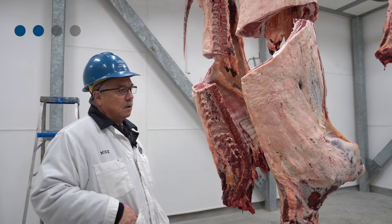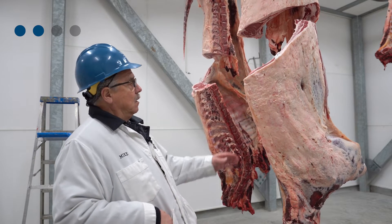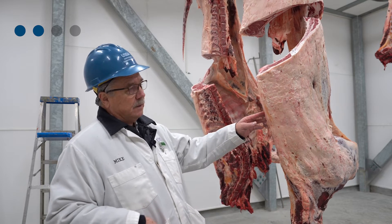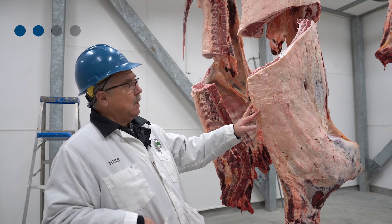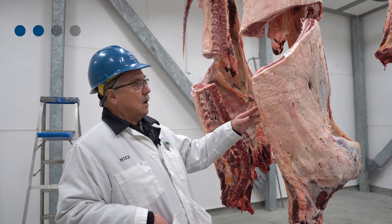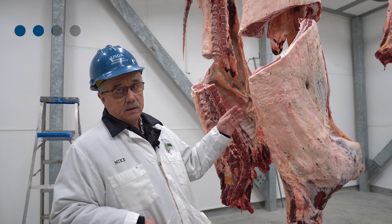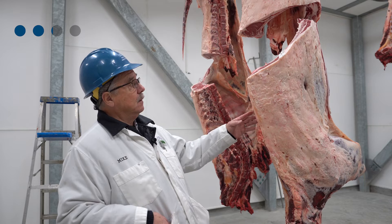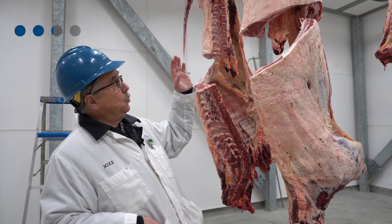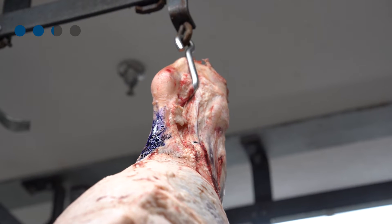The program would have the ranch-to-table Certified Angus Beef designation. If you've set up the live animal characteristics — predominantly black — the animal could be photographed in the pens or on the rail with the hide on. From there it could be identified with blue ink on the hock or an actual stamp on the rump.